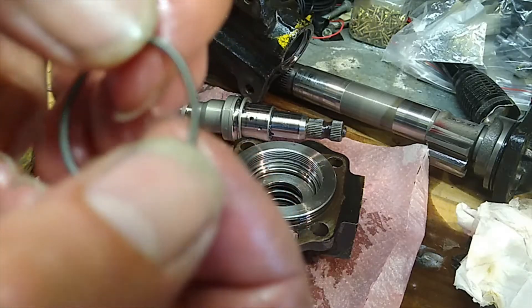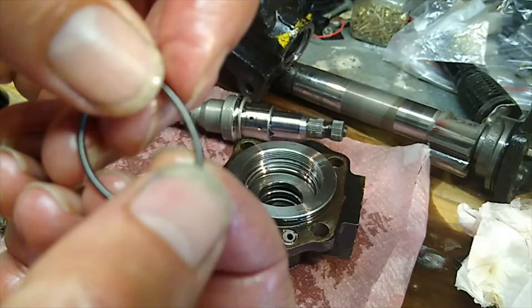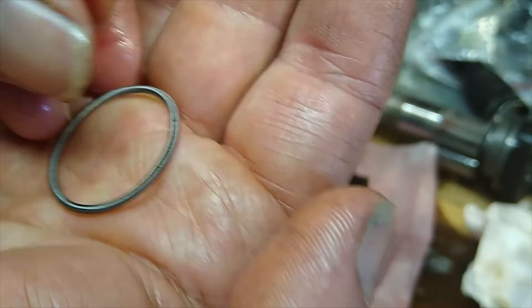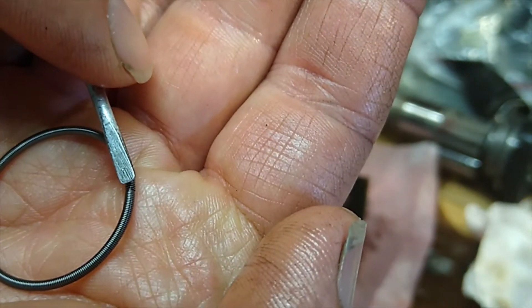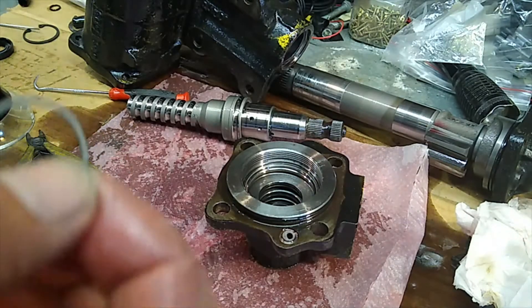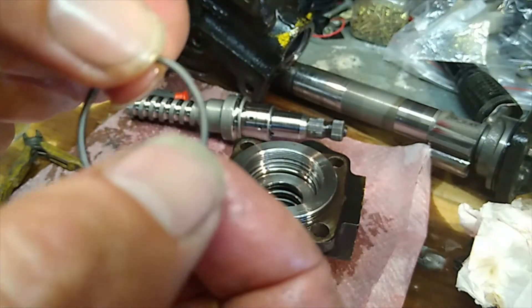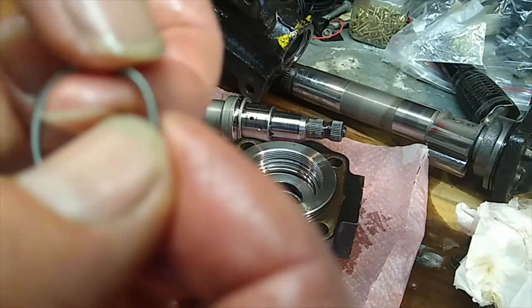On these little continuous circle springs there is a join. I'll get the camera to focus — the join on the spring is right about there. It's very hard to see on camera. So what you do is adjust it: you can make the spring's overall diameter less by shortening it, then re-connect it.